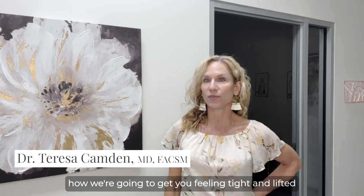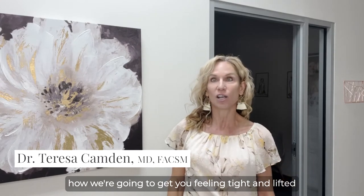Hey 100%ers, Dr. Teresa Camden here at New Medical Spa to go over how we're going to get you feeling tight and lifted with the PDO Sugar Thread Lift.